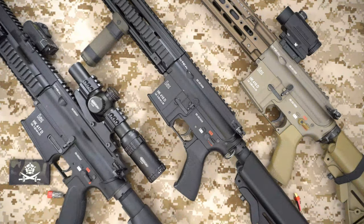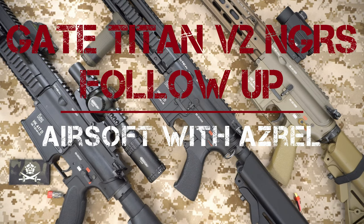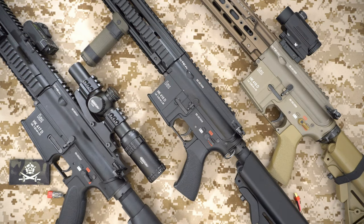Hello and welcome to the channel. We're going to be doing a bit of a follow-up on a previous video I did on the Gate Titan for the Tokyo Marui next-gen recoil system. Before we kick off, I just want to do a bit of housekeeping. If you liked today's video, please hit the like button. If you want to see more of my content, please subscribe to the channel and hit that notification bell icon.